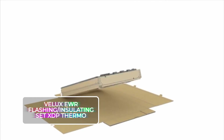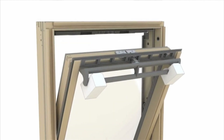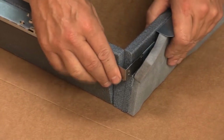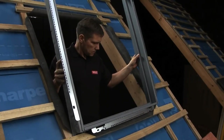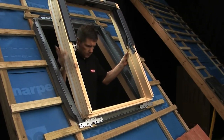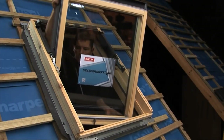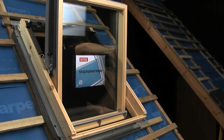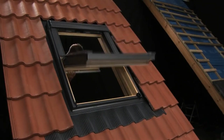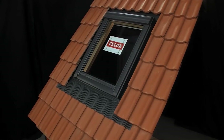Velux EWR Flashing Insulating Set XDP Thermo. Flashings are the superheroes of the skylight world, bravely directing rainwater away from your skylight. Velux has cooked up skylight flashing kits that work their magic without relying on sealants that can crumble away over time. They offer a whole range of skylight flashing systems to ensure a snug, weather-tight fit for pretty much any rooftop style and slope. You can go for a regular roof-level installation or a recessed installation that's 1.5 inches (40 millimeters) deep. They've also got a soft membrane skirt around the edge for keeping heat in, and they sit happily on slate roof tiles, roofing sheets, and other materials. Low-maintenance, requiring attention only once a year to clear leaves, debris, and snow.